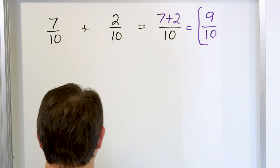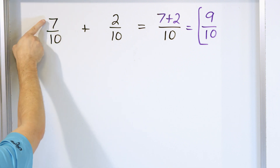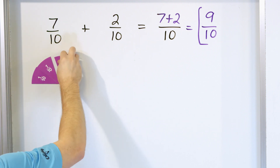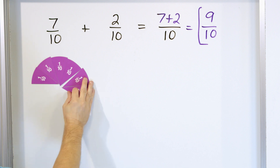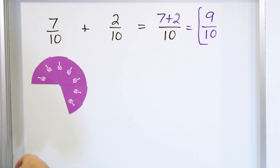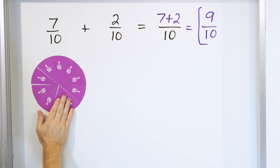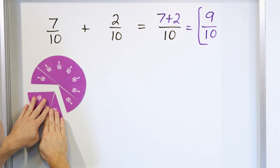Let's take a look with our magnets to see how this works out. Here is a pizza cut into 10 pieces, but we only have seven of them. Counting through: 1 tenth, 2 tenths, 3 tenths, 4 tenths, 5 tenths, 6 tenths, 7 tenths, 8 tenths, 9 tenths, and 10 tenths. That's our pizza cut into 10 pieces. But here we actually have 7 of those pieces — representing 7 tenths.